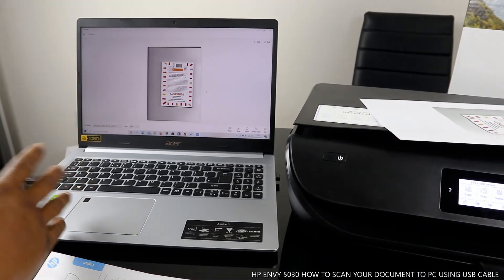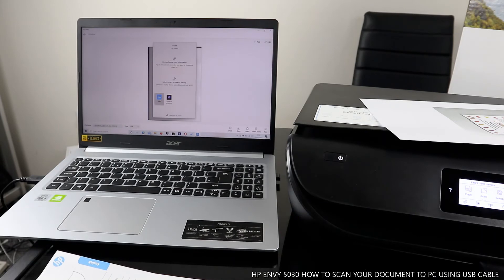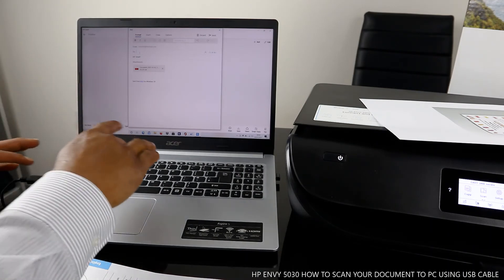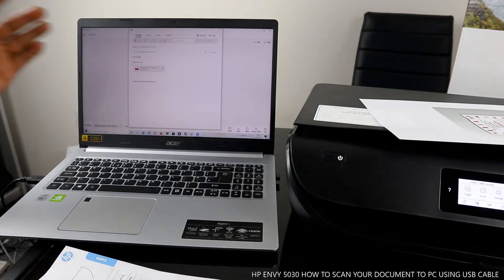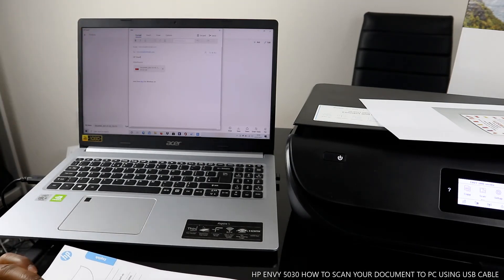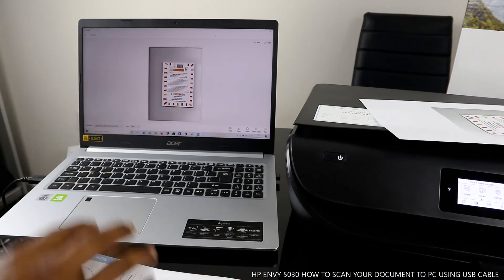You can also share the document by clicking Share. This gives you the option to send it via email. Type the email address of the person you want to send it to — I'm sending it back to my own email. Add a subject, and once you're happy, click Send. The document has been sent.